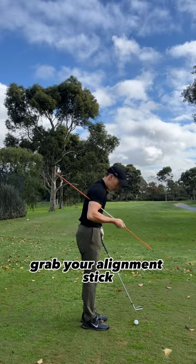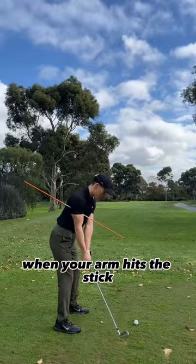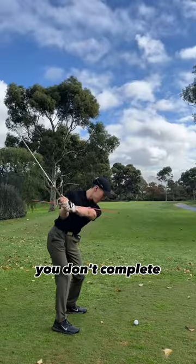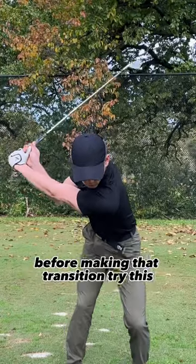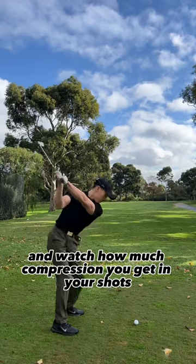Grab your alignment stick and tuck it under your trail armpit. The goal is to stop your backswing when your arm hits the stick. It might feel extremely short, but in reality you don't complete your backswing there. As we swing, we have that momentum that takes it slightly further up before making that transition. Try this and watch how much compression you get in your shots.